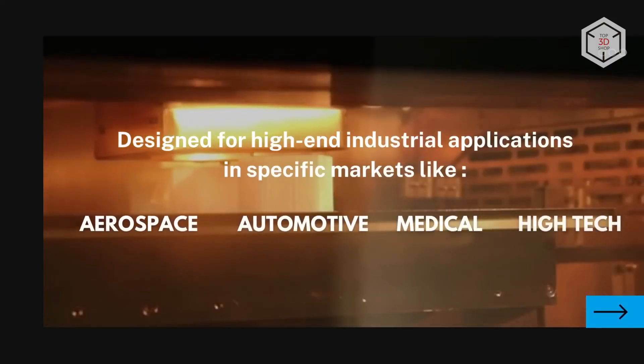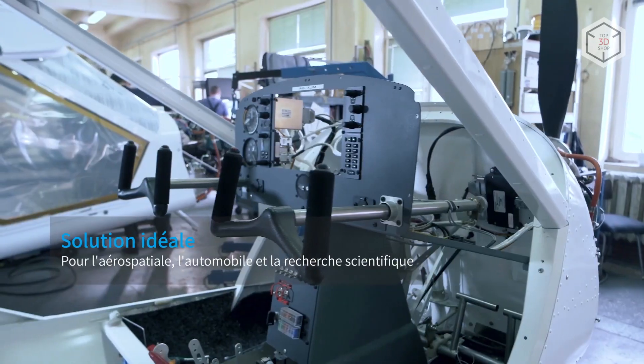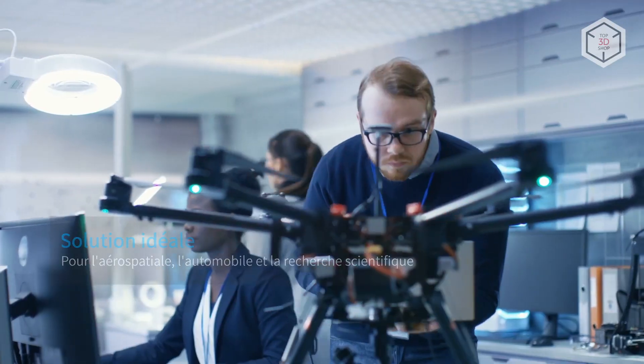The Funmat Pro 610HT is great for conceptual and functional prototyping, as well as small-scale production covering a wide variety of applications.